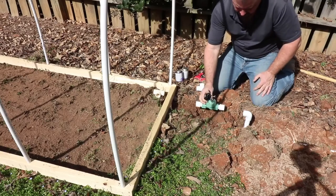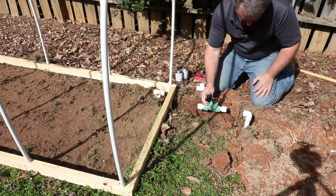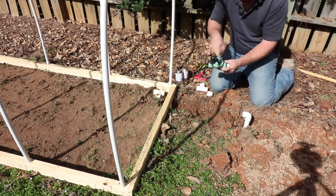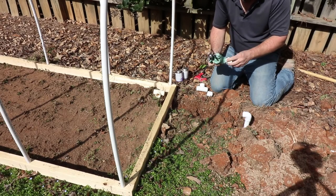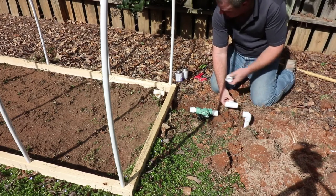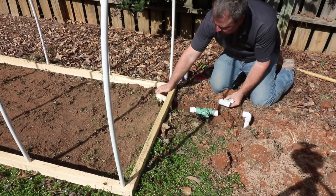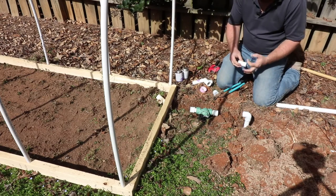I'm actually going to leave this valve on top of the ground here. Typically I would have it buried, but I'm going to be showing you several things with it throughout this series. I've raised my pipe with a couple elbows, and the pipe will enter the little hoop house right there. Make sure the arrows on your valve are going in the correct direction — the water follows those arrows. I'm going to put some Teflon tape for these threaded pieces on my valve. I'm also going to put a T in right about here with a little cap about six inches over, so I can expand this later — I'll just cut the cap off and run water that way when I'm ready.